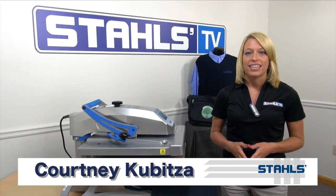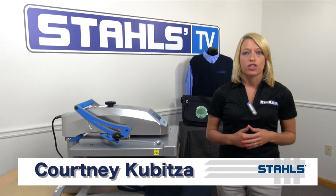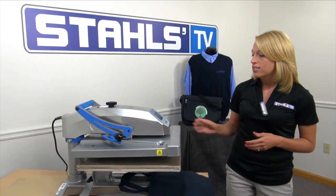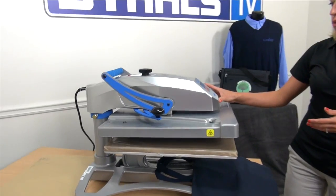I'm Courtney Kubica with Stahls TV. Today we're going to show you how to print tote bags using your heat press and a variety of heat transfers. For this, I'm using the Stahls Hotronix Fusion Heat Press.